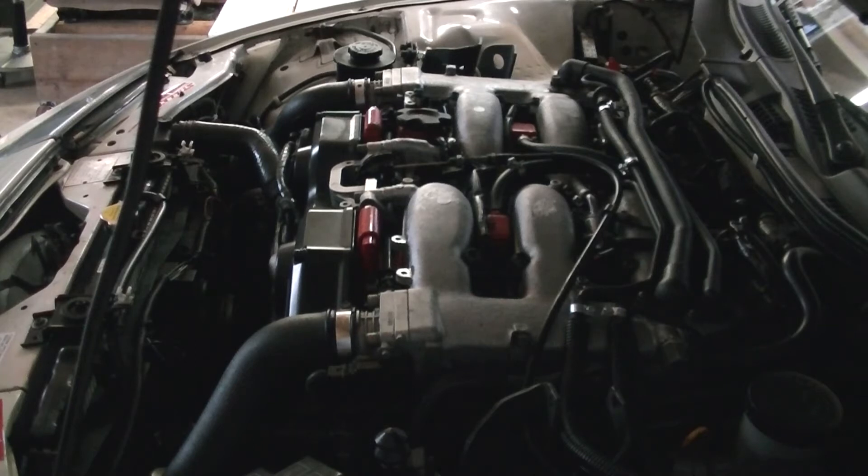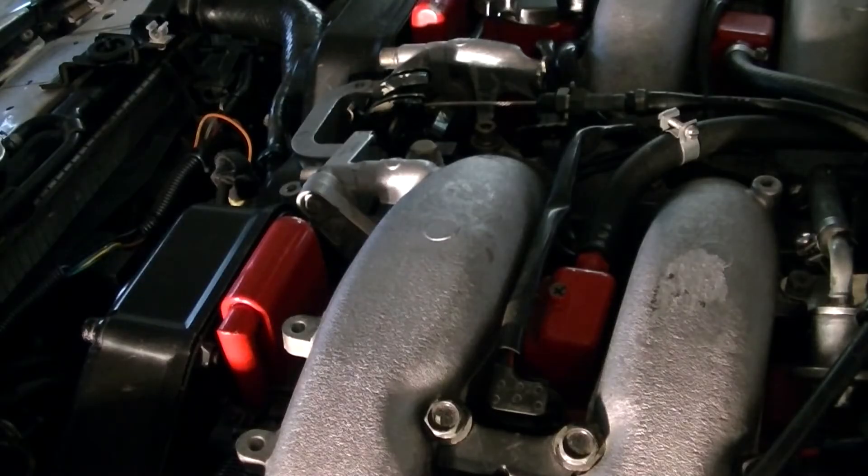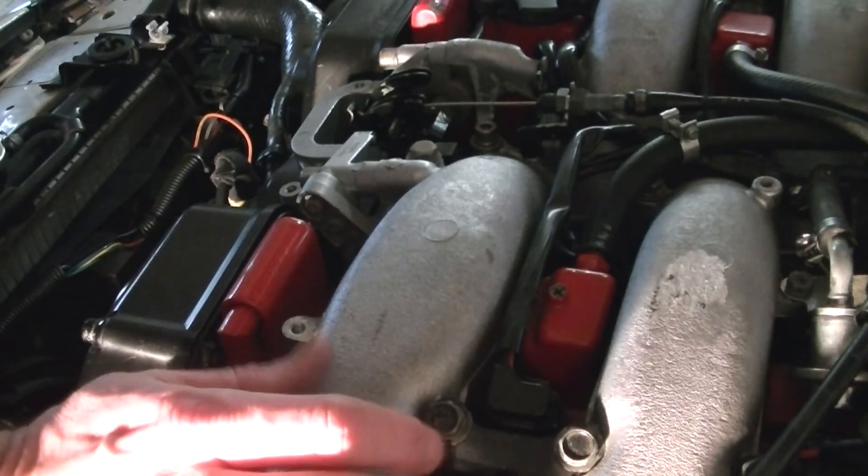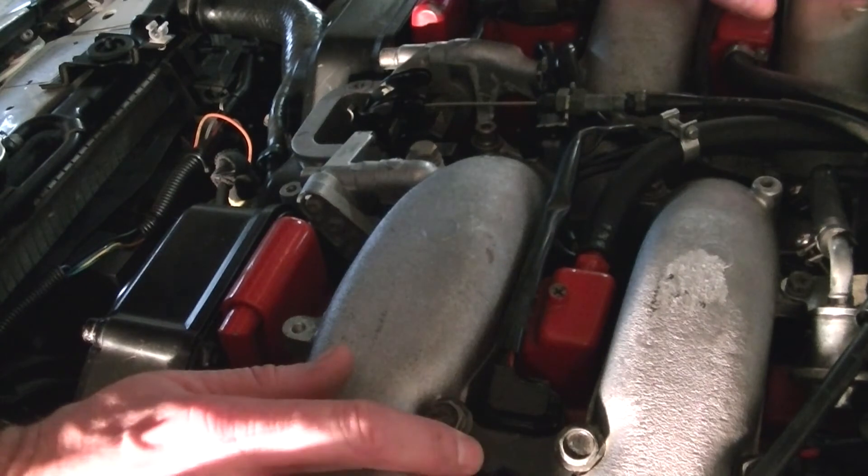That means number two cylinder's not firing. So now what we're going to do is we're going to figure out why the cylinder is misfiring.